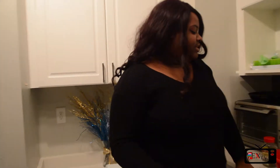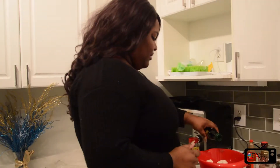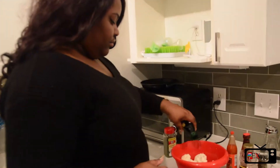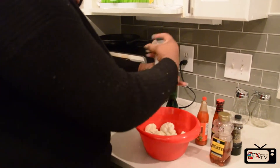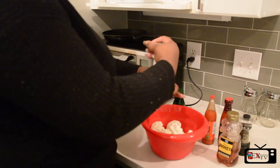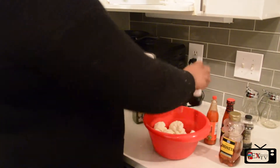We're going to start by seasoning our cauliflower with all of our ingredients. We're going to start with the olive oil and we're just going to drizzle it on top. And then some salt. And then we're going to add some black pepper.